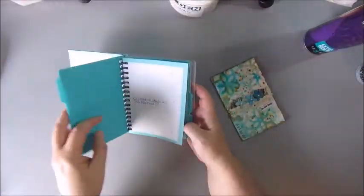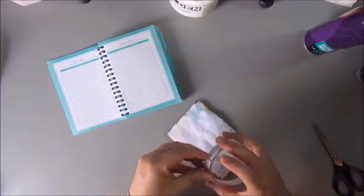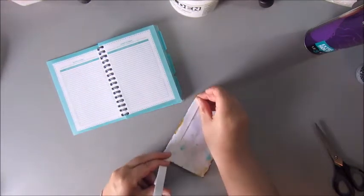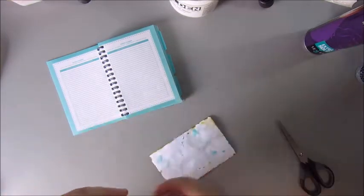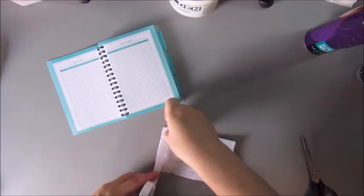Gluing it down and coloring the edges of the card. Then I'm going to stick it down in my little book, my agenda, just using double-sided tape for that. I used the word 'solitude' for another index card that I already made and will upload within a few days, just so you know.